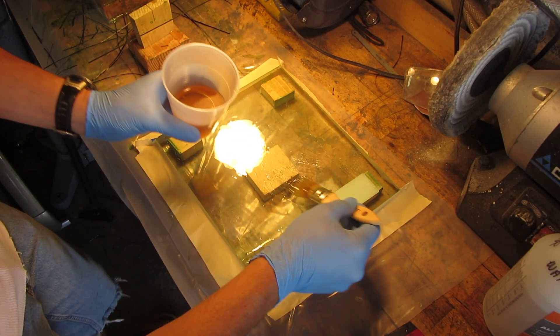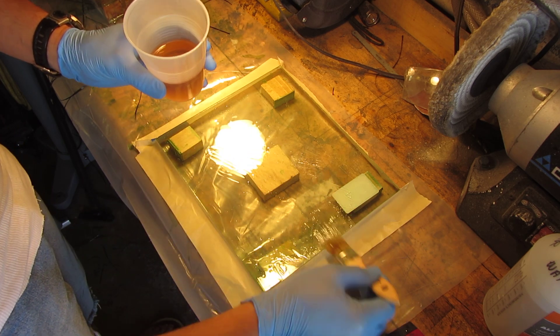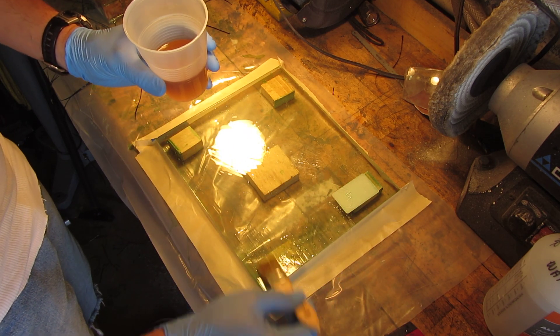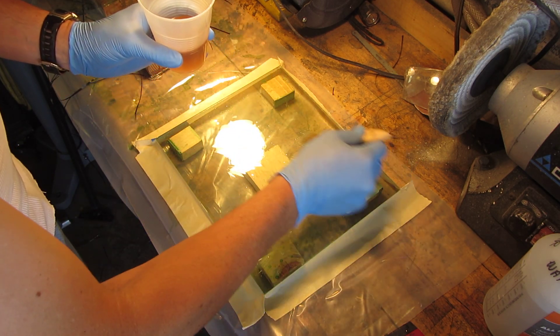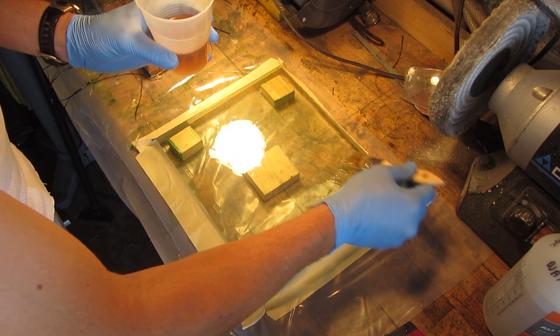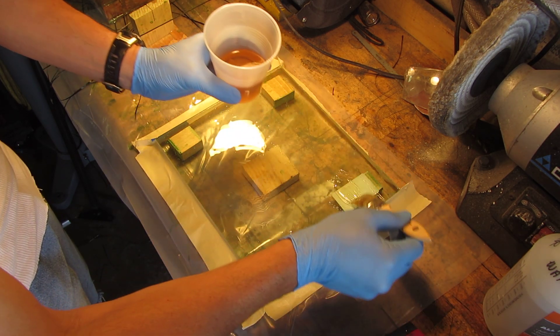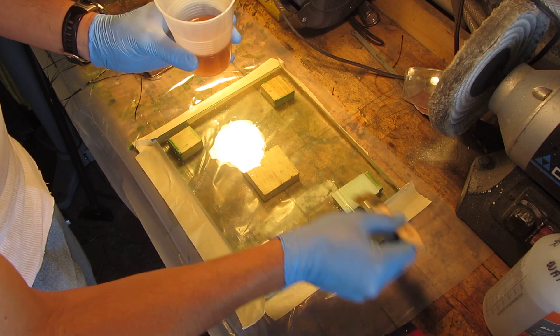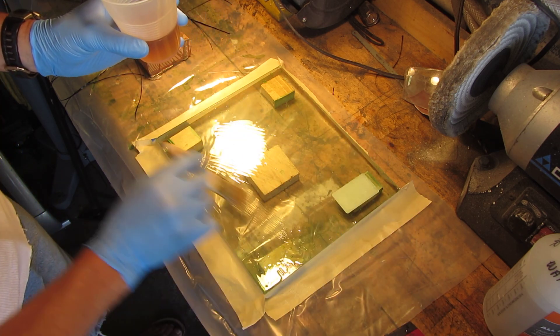It's always important to put epoxy down first and then the carbon fiber, and then you mechanically squeeze the epoxy through the fibers, rather than putting the carbon fiber down first and then the epoxy. Doing it that way is backwards and you will not fare as well.